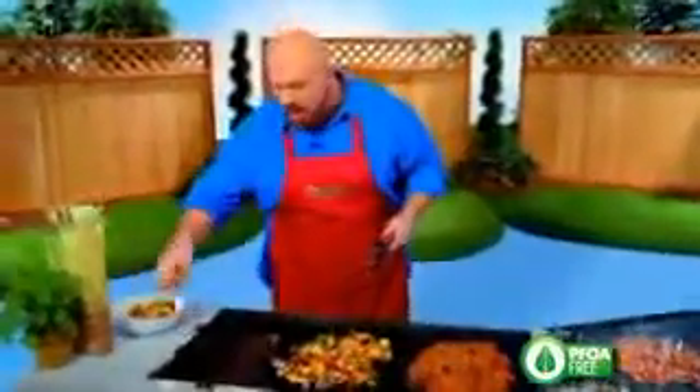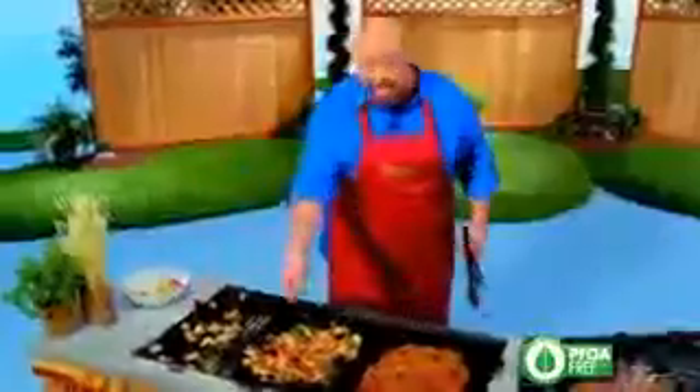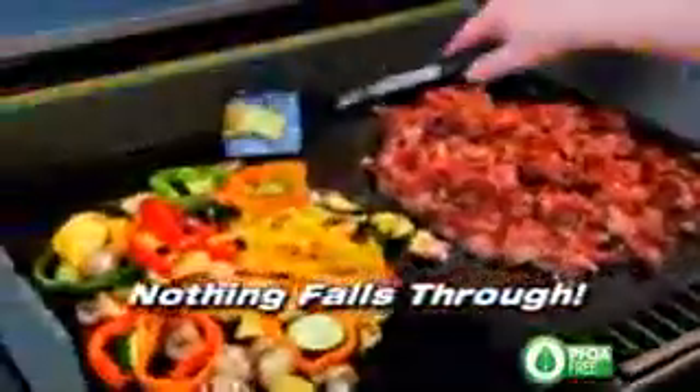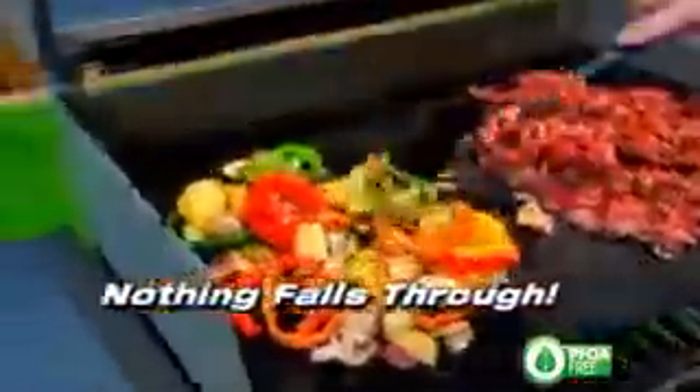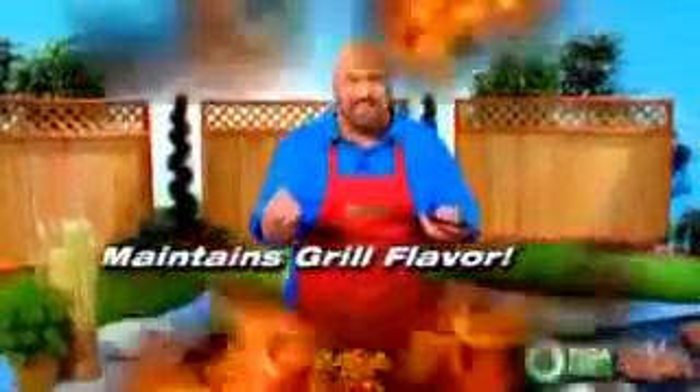Grilled vegetables are amazing, but trying to do them on an open grate is almost impossible — they all just fall through and you lose half your meal. With the Miracle Grill Mat, everything stays in place. I can grill my vegetables right beside my meat. I never lose a bite of food, and I never lose that great barbecue flavor.